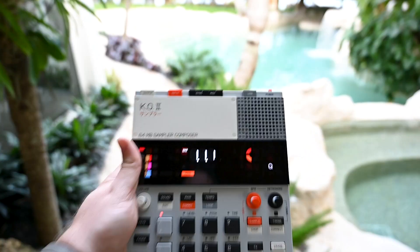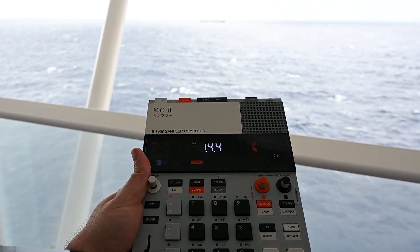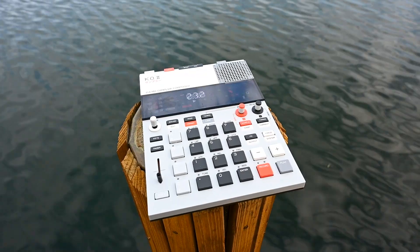This is the Teenage Engineering EP-133-K02. In this video I'm just going to show you how you can take a sample, chop it up and turn it into a beat. So I'm just going to fire up the device and let's listen to the sample.